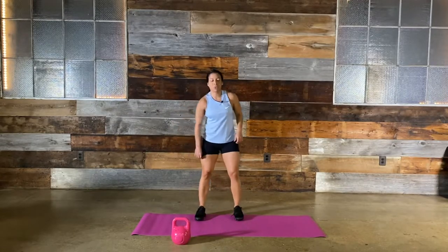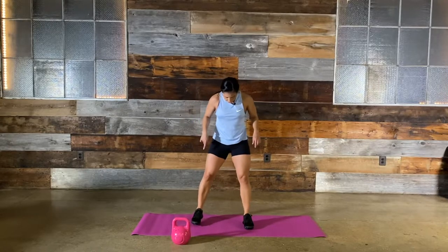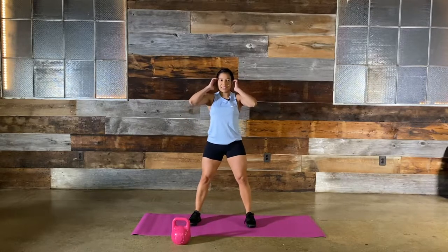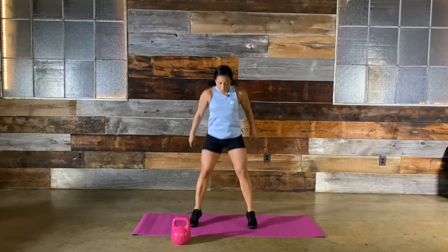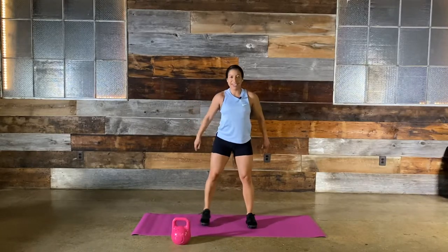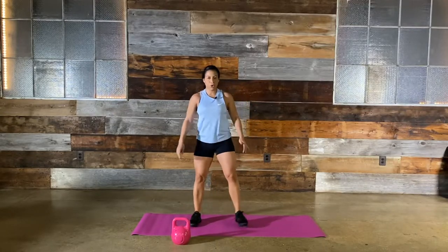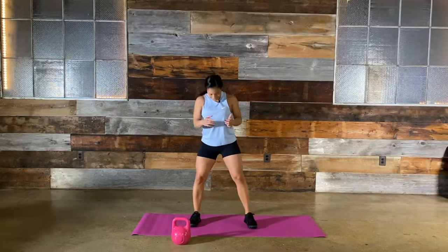We've got pop squats — two squats in one. Wide squat out with the feet, then bring it in for a narrow squat. 30 seconds — set and time. Down and up, squat and squat. If you need to modify, just go out and come in without the full squat. Keep going! I'm sweating — I hope you are too. I normally work out in the mornings; this is a little later than usual, but it feels so good. It doesn't matter when you work out — you work out, you feel good. Last five, four, three, two, and time.